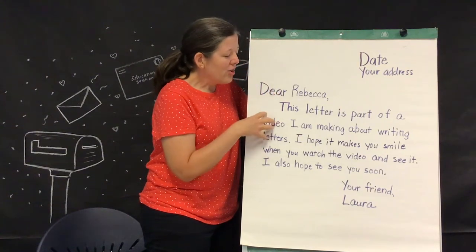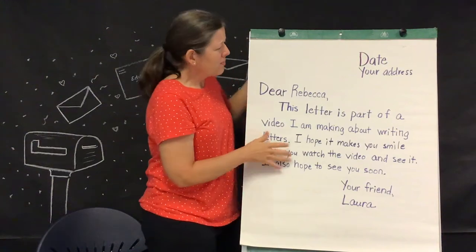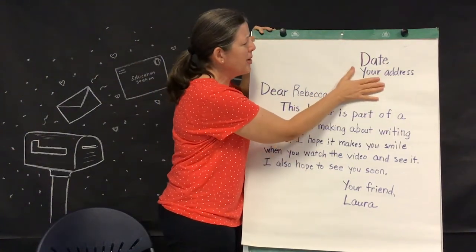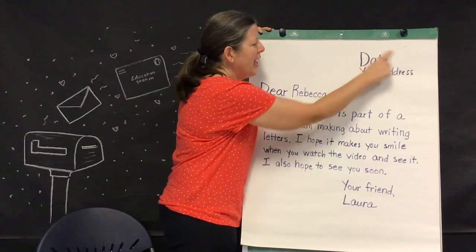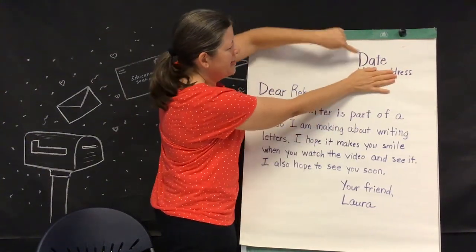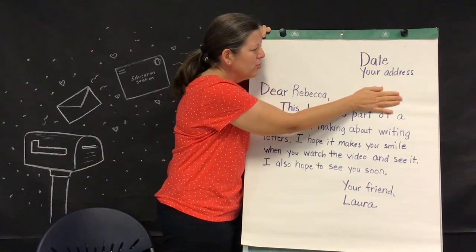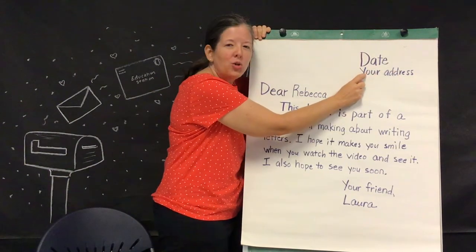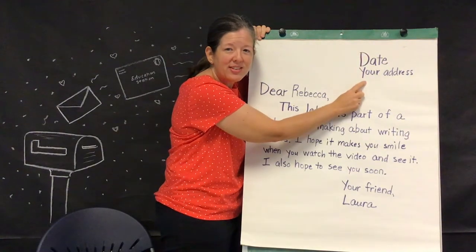To write your traditional friendly letter, there are different parts to know. The first is up here in the right-hand corner of your paper — you're going to put a heading. This can include the date, the day that you wrote your letter, and also your address. You include this so that the person getting your letter has your address right there at the top so they can send you a letter back.